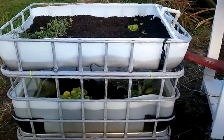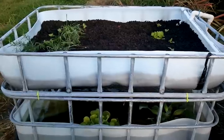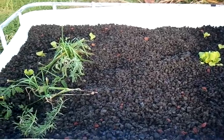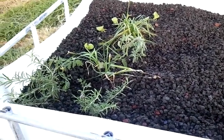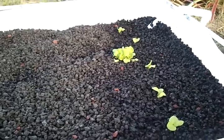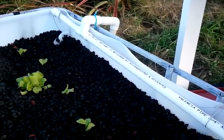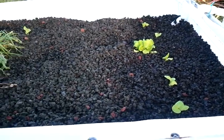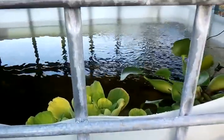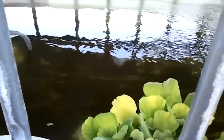Here's my standalone aquaponics system — both where the fish and the plants live. On top I have a grow bed with black cinder. I've got some chives, a couple of tomato plants, rosemary, and some seedling lettuce. You can see the pipe up here that draws water from the fish tank below. It's kind of dim in here, but I've got a couple of water plants, you can see the air pump going, and in here I have some swordtails.